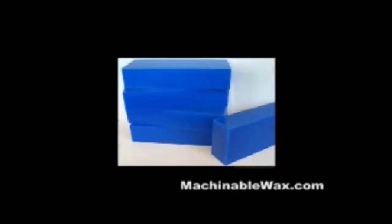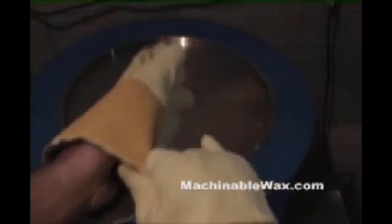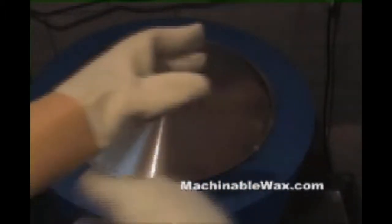One of the many advantages of using machinable wax is the ability to reclaim and recycle the used material. Before you attempt this procedure, make sure that you have and use all the necessary safety equipment, including gloves and safety glasses.